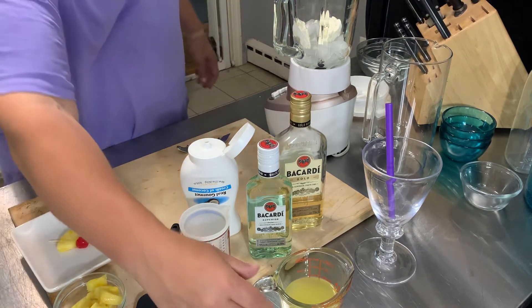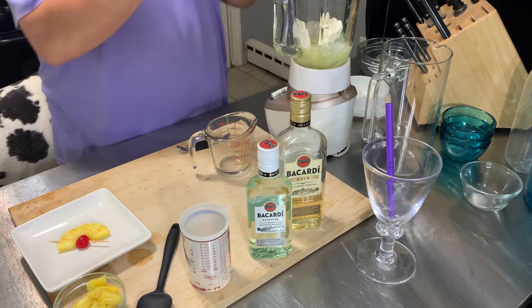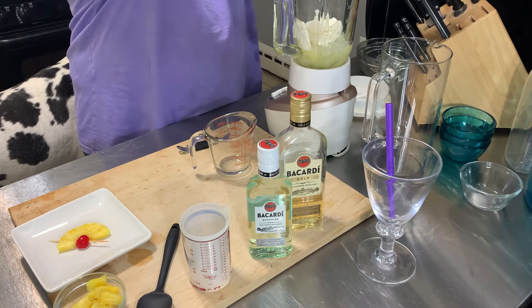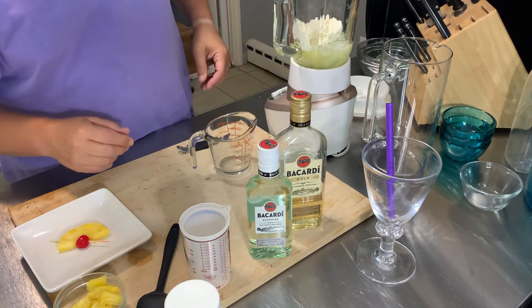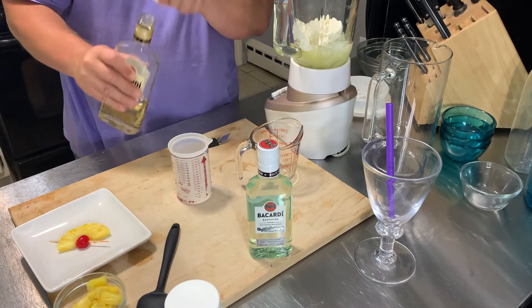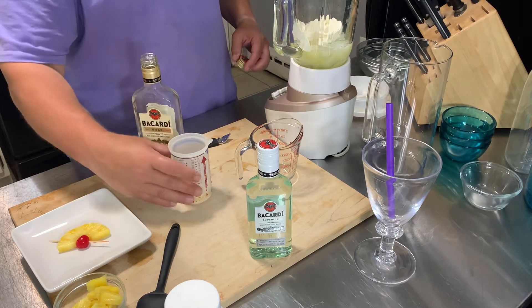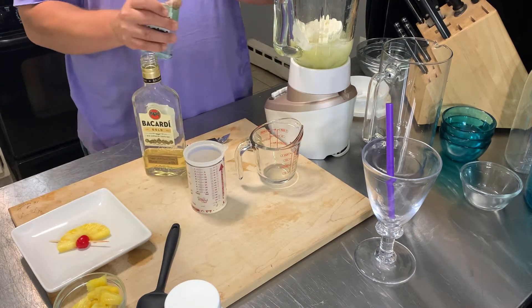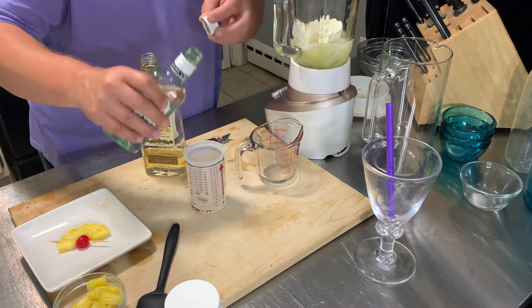Then you add about four ounces of pineapple juice — I already put the pineapple juice in there — and a good amount of coconut cream, about two ounces. Then about one ounce of gold rum or you can do dark rum, and a little bit of white rum, about two ounces of that.